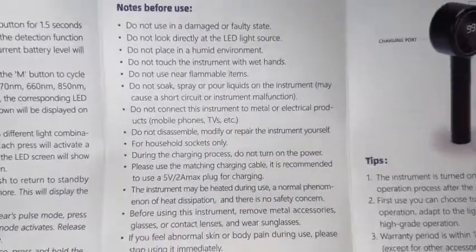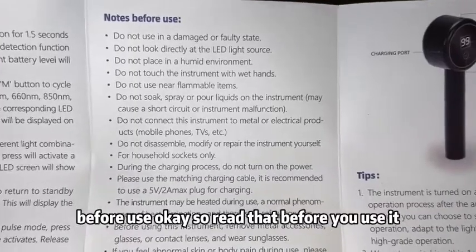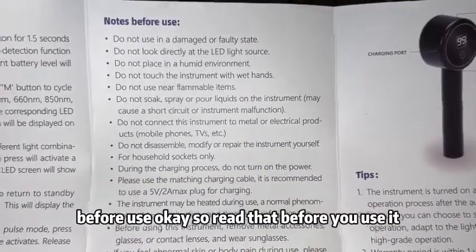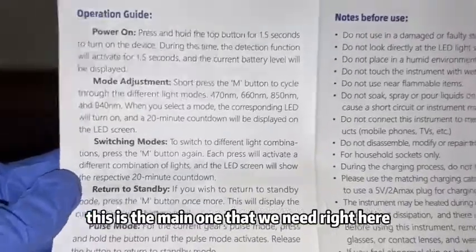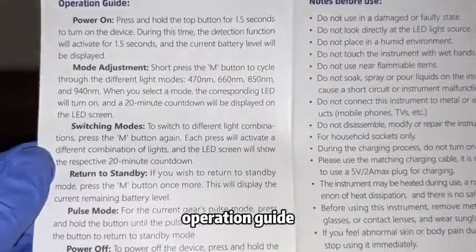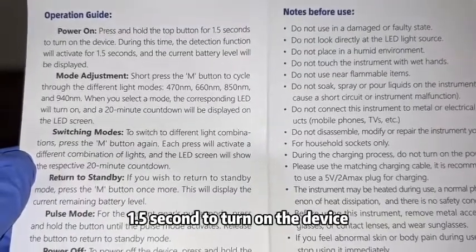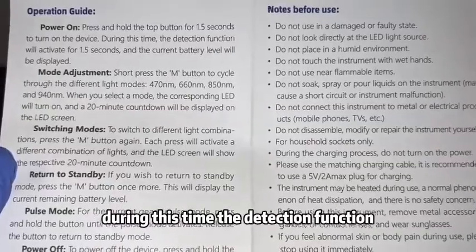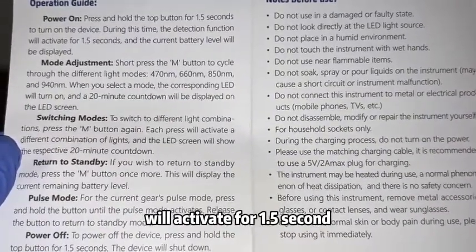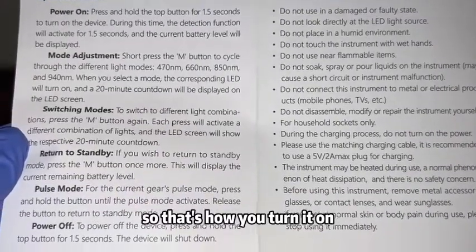They also have some notes before use, so read that before you use it. The main section we need is the operation guide: press and hold the top button for 1.5 seconds to turn on the device. During this time the detection function will activate for 1.5 seconds and the current battery level will be displayed.